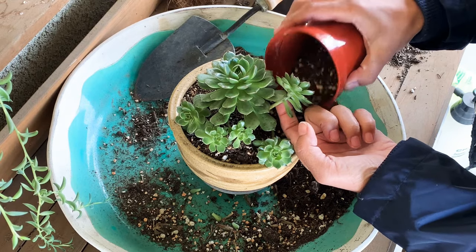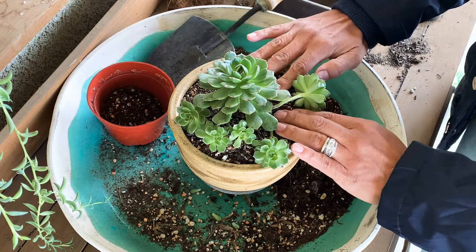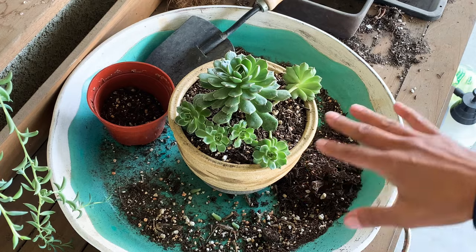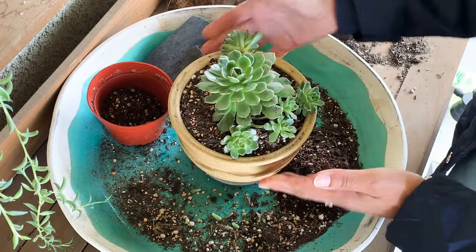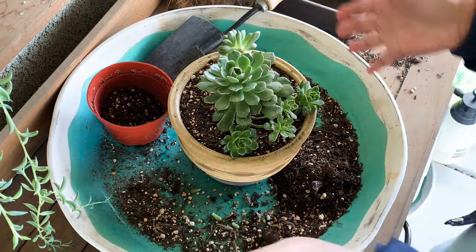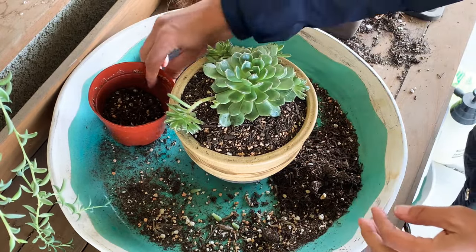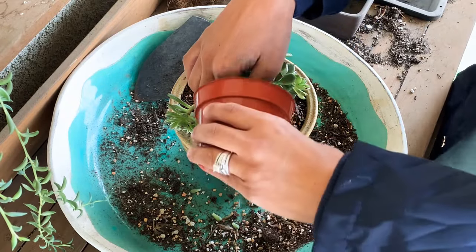I'm not going to add any other succulents. If I was making this into a nice cute arrangement, I would stuff it — I would put so many different ones in here. But for the simple fact that I want this to grow big and long and become a statement piece, I think I'm better off just leaving it like this.